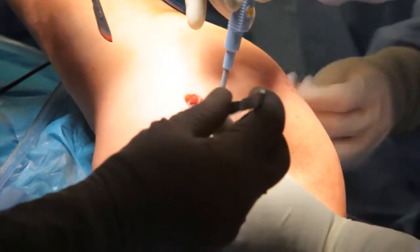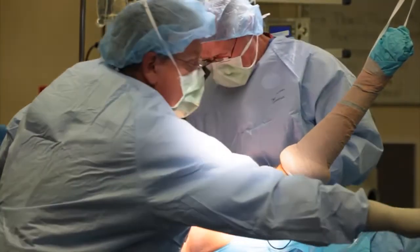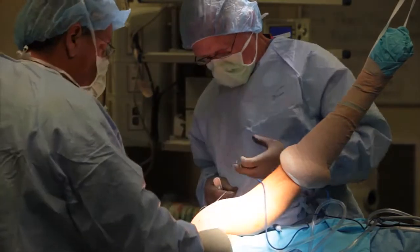There are two general types of surgical repair: an open rotator cuff repair or an arthroscopic rotator cuff repair. The open repair is the historical, classic approach, but it is still very effective and used by many surgeons. Arthroscopic repairs have become more common as equipment and techniques have improved.